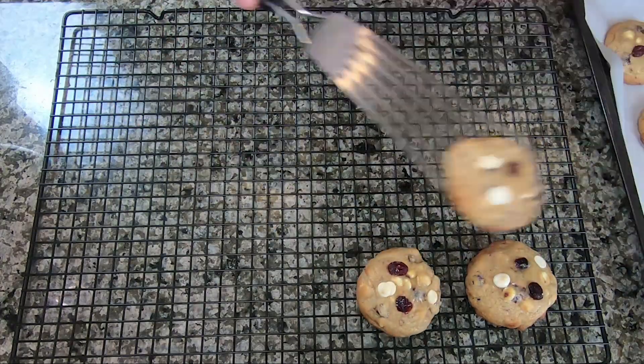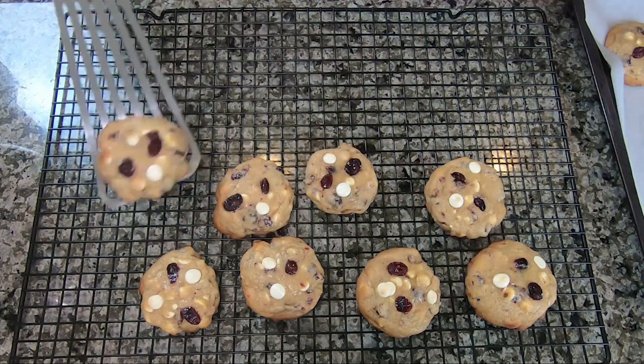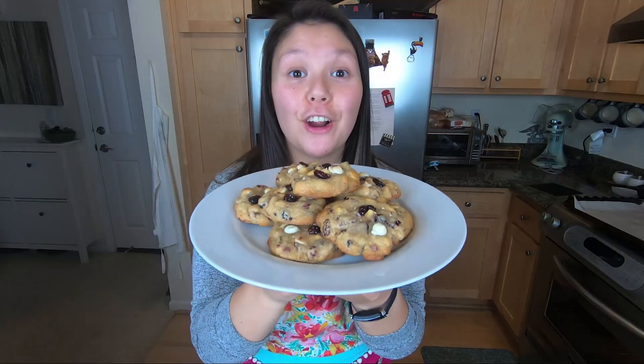Put these on a cooling rack and let them cool, then repeat the process for the additional cookie dough. You don't want to leave these on the pan because they'll end up overcooking — you want to put them on a cooling rack. Here are our cookies. Don't these look amazing?